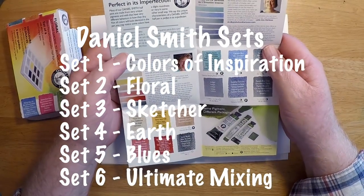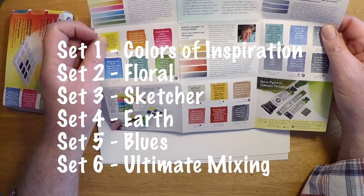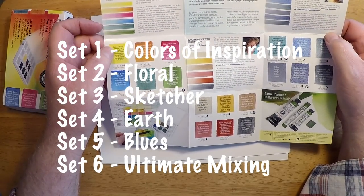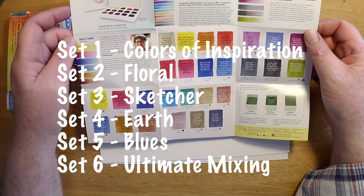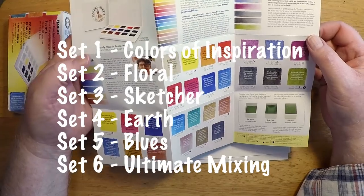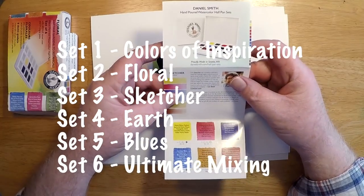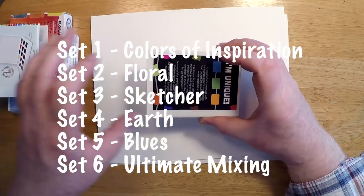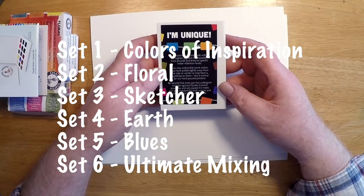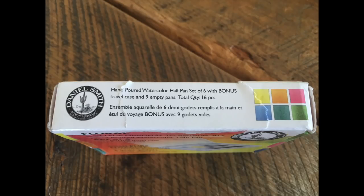Daniel Smith, please go back to the drawing board on the case. I know Corre listened to feedback on how to improve their tin and hit a home run with their second iteration. I'm hoping Daniel Smith does the same — I'd be happy to pay 20, 25, even 30 dollars for a nice metal tin with a mixing area and pans that stay fixed and don't rattle or fall out. I love your paints, Daniel Smith — please make a better home for them.